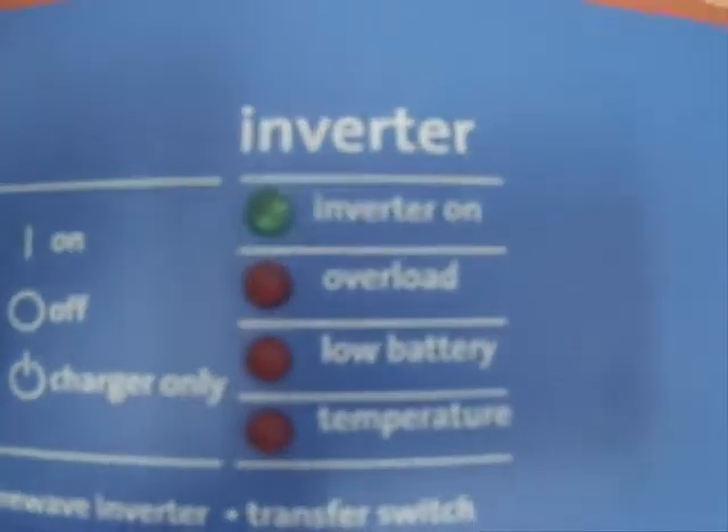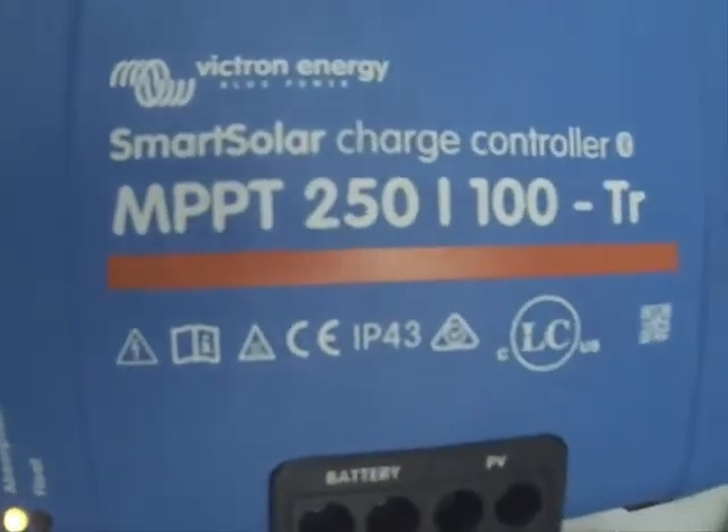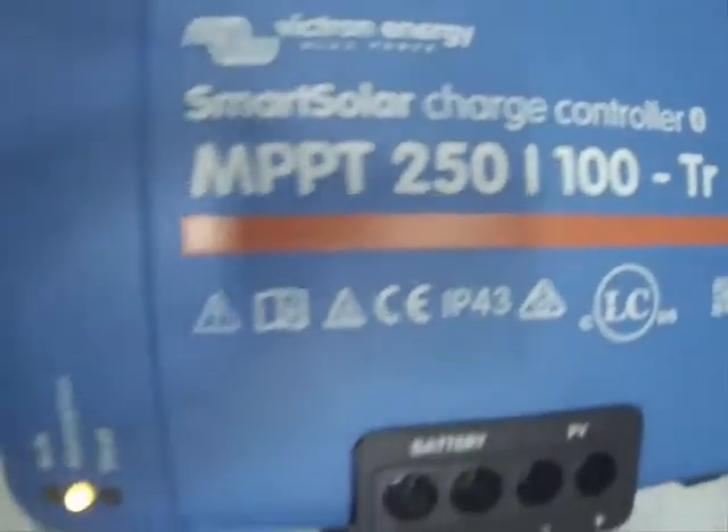You will not even know there is a grid failure, because this is an online inverter that powers all devices in the house. And this is a true sine wave inverter — this is not a modified sine wave inverter.